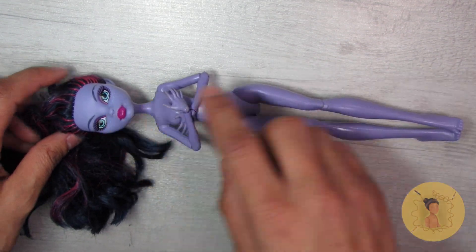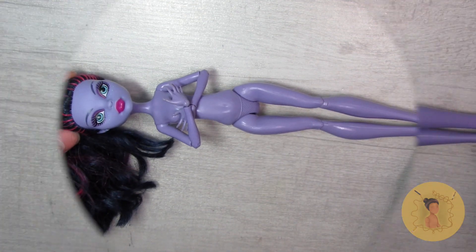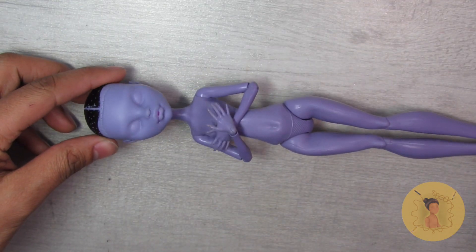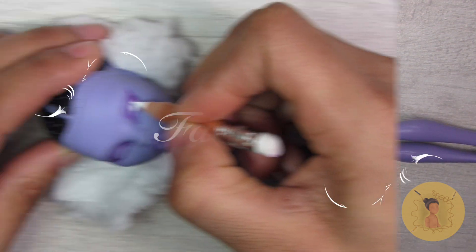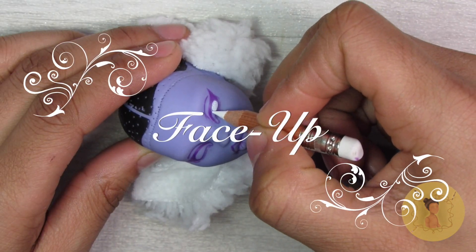What you want to do is remove the factory paint using 100% acetone, and also remove the factory hair. Soon enough you'll have a blank canvas to begin your project. I always try to lay down a base for me to follow as I'm doing my face-ups.